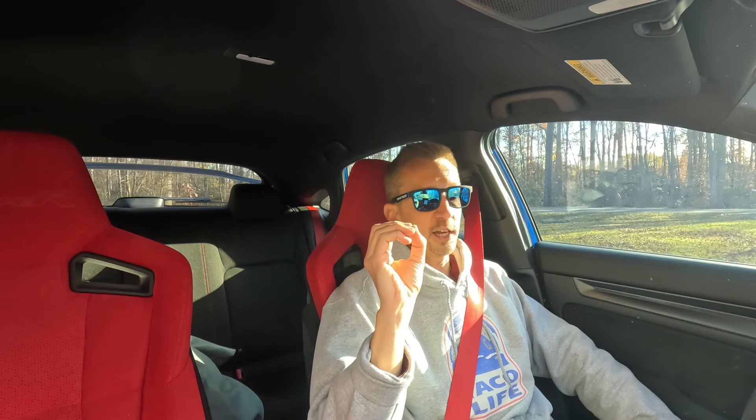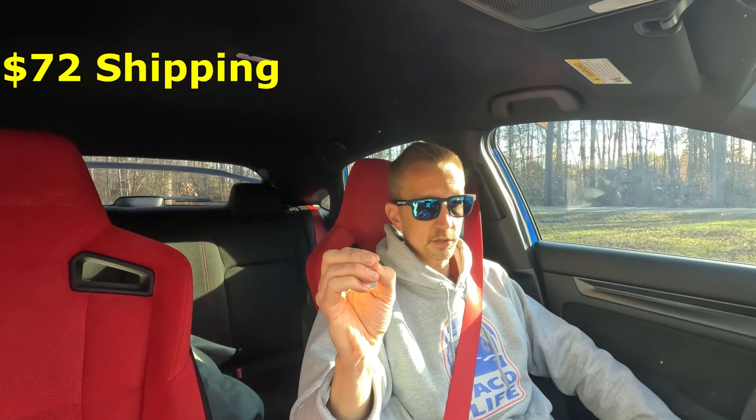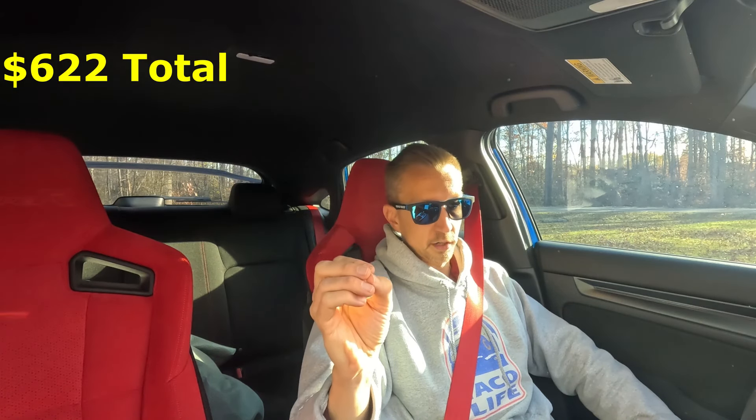I'm doing a lot of filming inside the car today because it's very windy out, for better audio clarity. Let's dive into cost: I bought the Spoon springs from Blackhawk Japan, a JDM parts supplier that ships straight to the United States. The cost was $354 with $109 shipping. For comparison, Spoon Sports USA has those springs listed at $550 with $72 shipping, putting them at $622 combined.